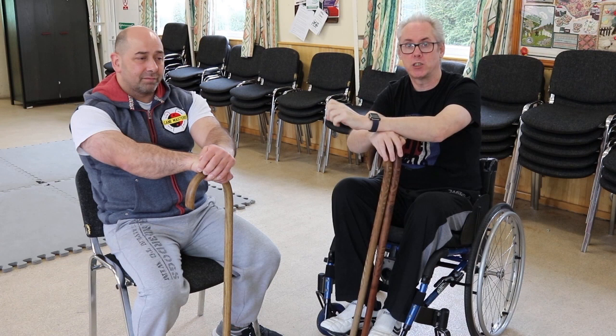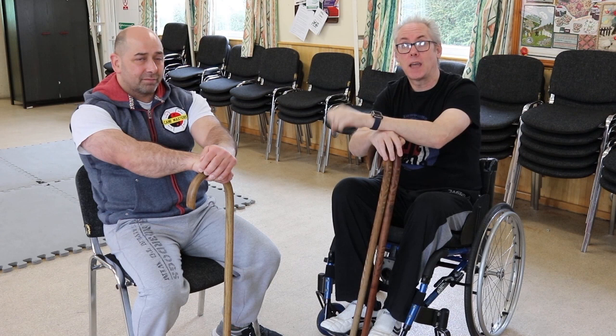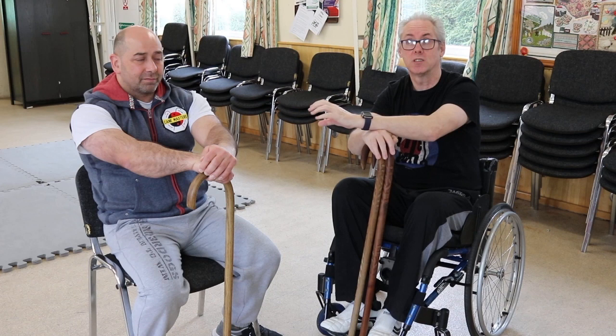Each individual will be different depending on their range of movement and their stability on their legs. So adapt it to the individual and what they can do, rather than try to get the individual to do what is shown for able-bodied.